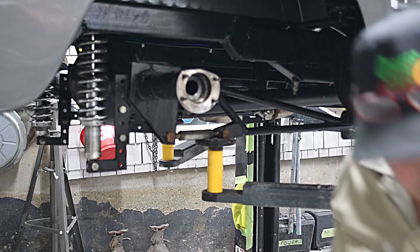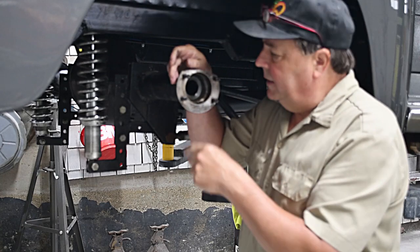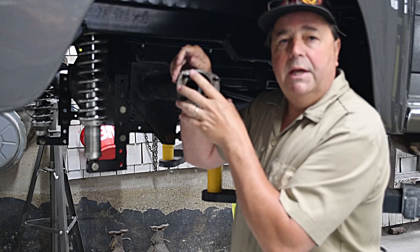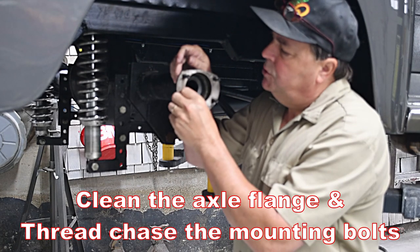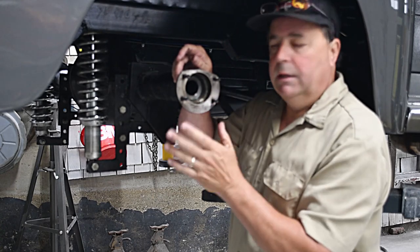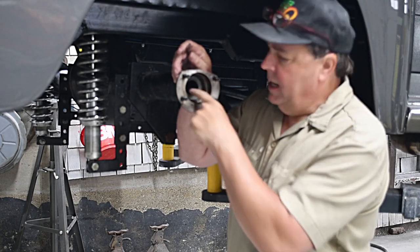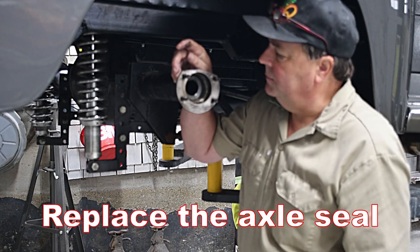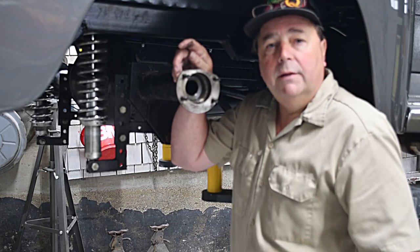Once the axle is out you'll have a bare flange. I like to have clean parts, so I'll take a little emery paper and sand this flange nice and clean so I have a clean mating surface when I put my axle back in. I put a little bit of sealer on there — these Fords have a seal on the inside, and it would be a good idea to change that seal so you don't have any leaks. We've already got that done on ours.